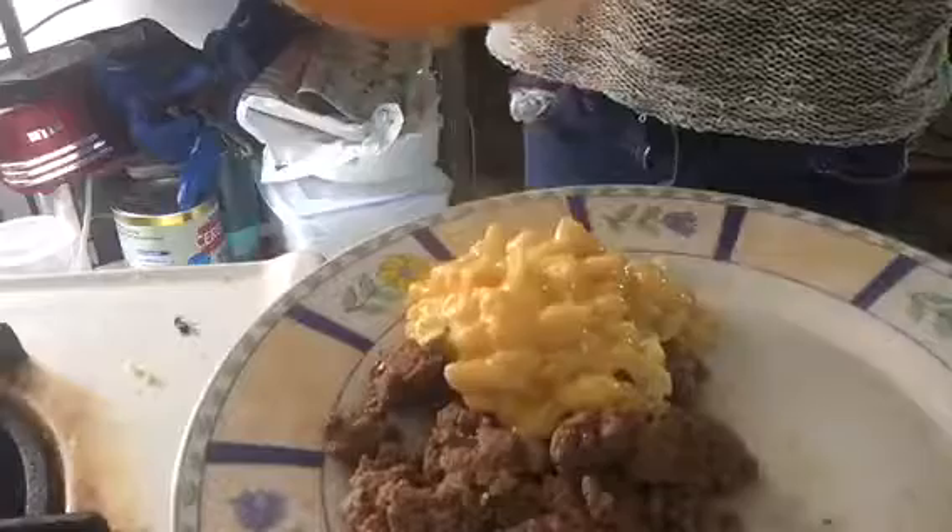Now I'm going to put it on my plate. I'm trying to work with the tripod. My hands are wet so I'm not trying to get my phone. I finally got it. Right here — because why not? It looks so good. This is going to be yummy.